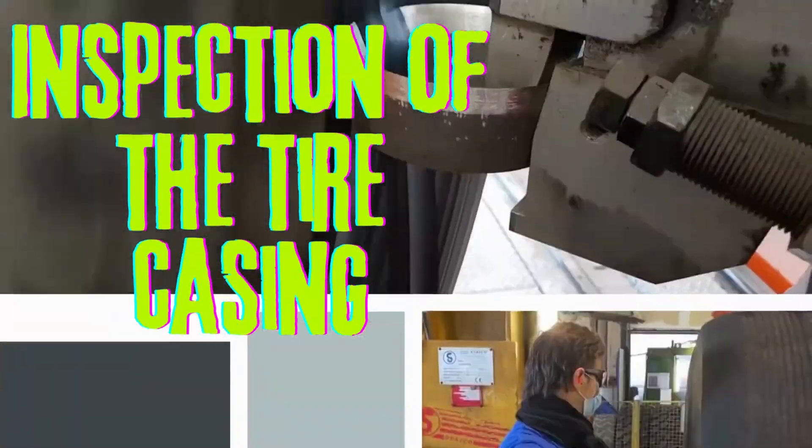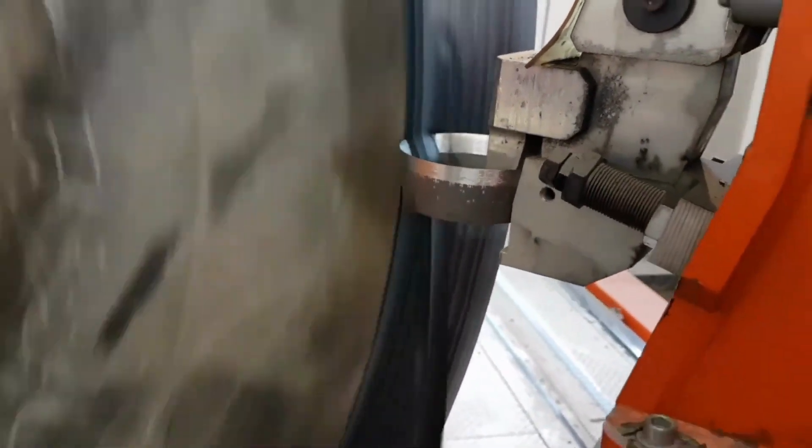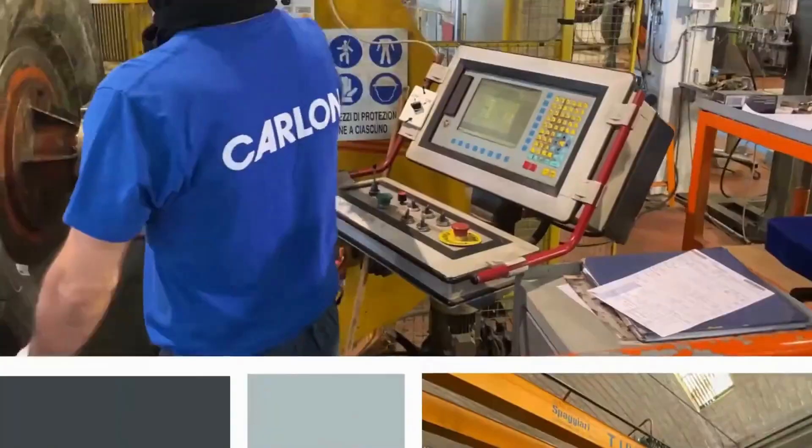Inspection of the tire casing: The tire casing is inspected for damage, such as cracks, tears, or bulges. If the casing is damaged, it will be repaired or discarded.